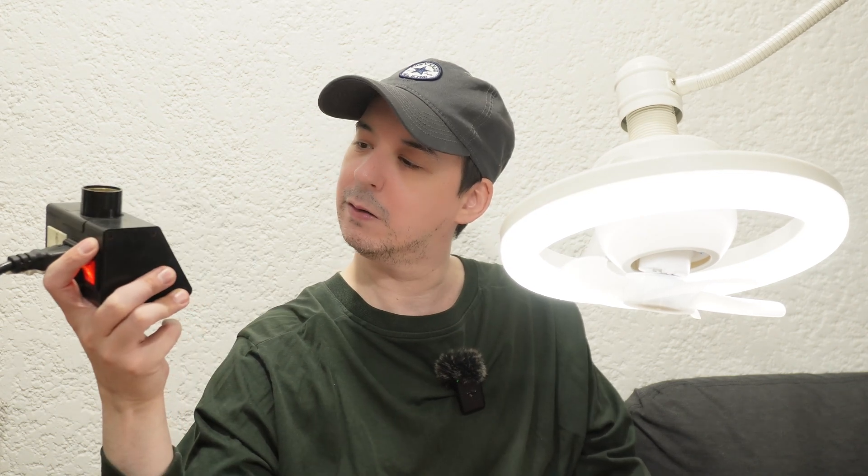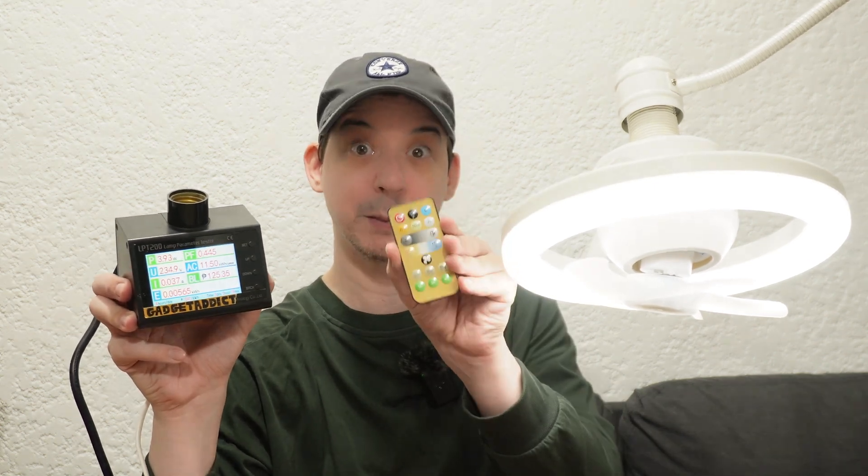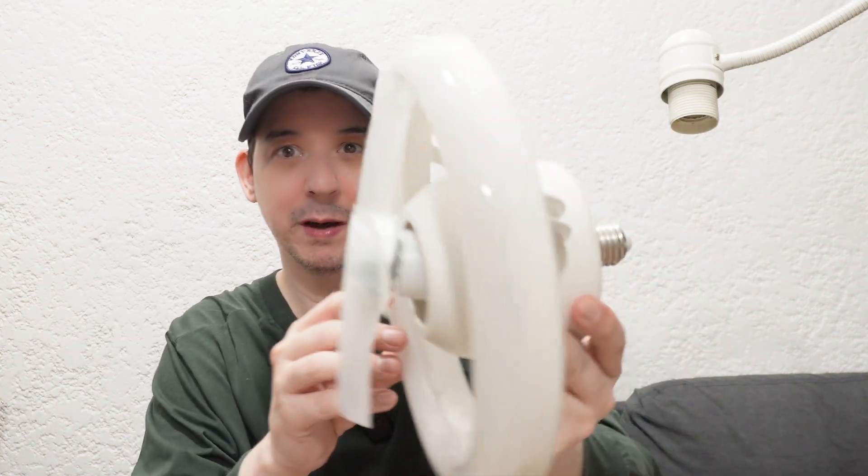How much power does it consume? On the brightest white light it's consuming just under 22 watts, but if we dim it down to the lowest setting that's just 4 watts — obviously less brightness, but all the way down to 4 watts. On the brightest light with the fan on its top setting orbiting, that's 36 watts total. If we turn off the light to see just the fan alone, that's a 16 watt fan — pretty good.